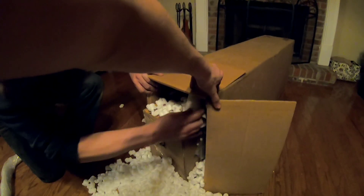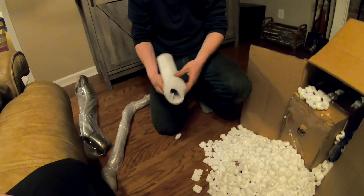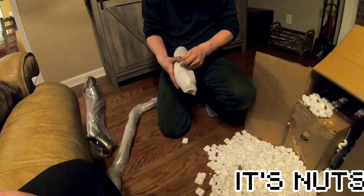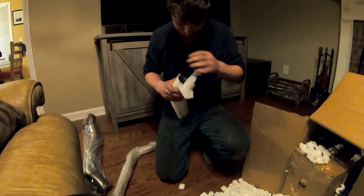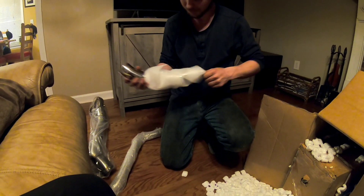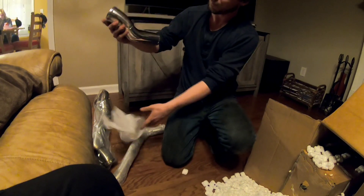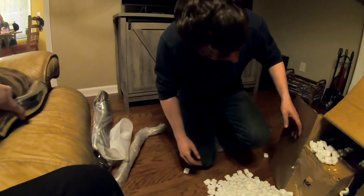Do wish they didn't use packing peanuts — I hate peanuts, they're freaking awful. Cold side intercooler piping for the turbo.